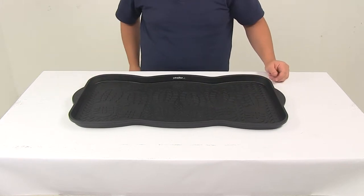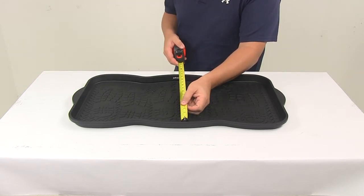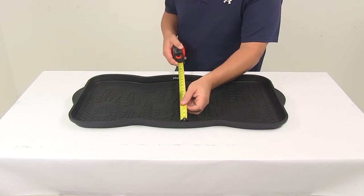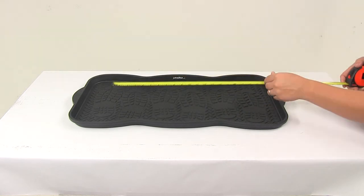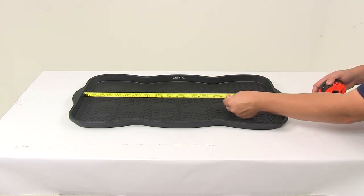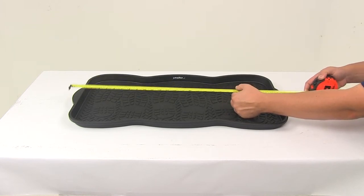A few measurements to go over with you. We're going to take a look at the usable space that it offers. Inside edge to inside edge going this direction is 13 and a half inches. Inside edge to inside edge going across is 26 and a half inches overall.